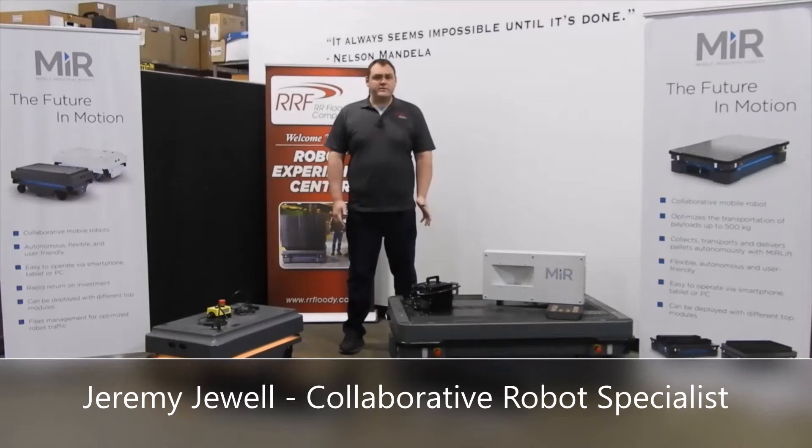Hi, I'm Jeremy Jewell. I'm an applications engineer and collaborative robotic specialist here at RR Fluid Company.